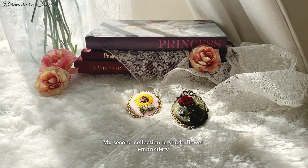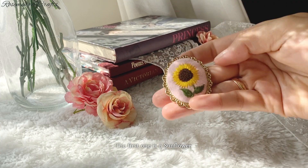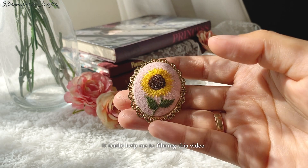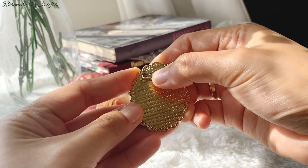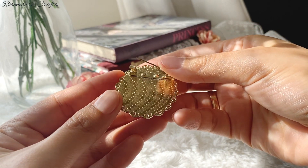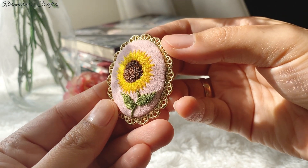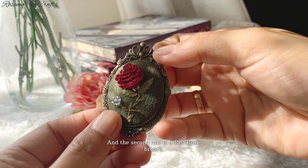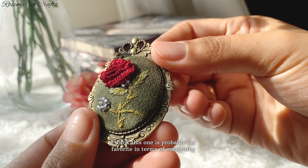My second collection is single flower embroidery. The first one is a sunflower. I'm so thankful for this beautiful morning sunshine — it really helps me to film this video. And the second one is a red rose brooch. I think this one is probably my favorite in terms of everything.